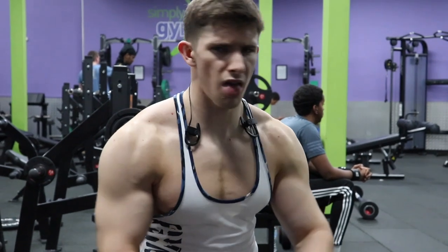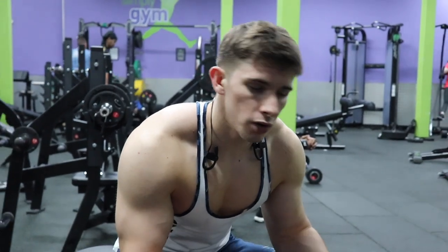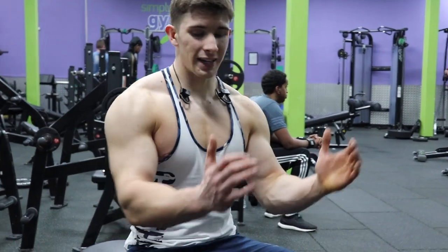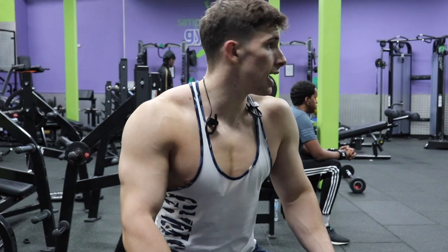The next exercise is the seated cable row — whatever you want to call it. It's probably one of the best for building thickness in the back. Anything narrow grip is going to build more thickness. You can really go heavy on these.